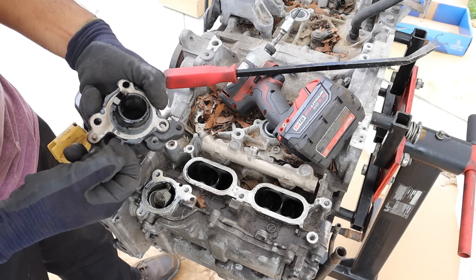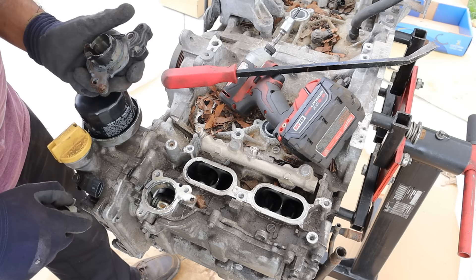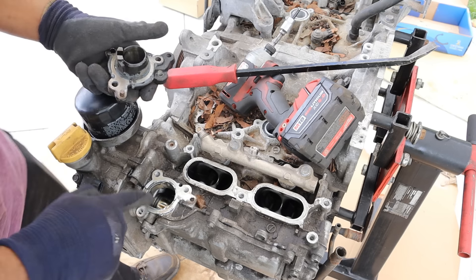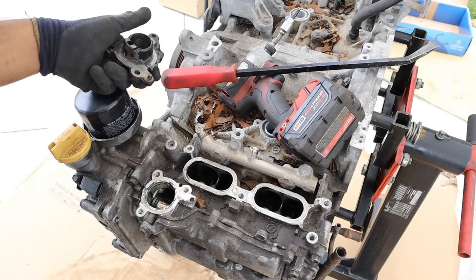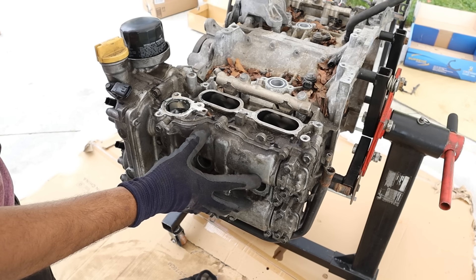Someone's resealed this at some point — there's way too much RTV on here. This is the roller that rides up against that cam lobe. The engine looks pretty clean inside. It only had 114,000 kilometers on it. This valve cover is interesting — it's got a bunch of 10mm bolts holding a smaller cover on.